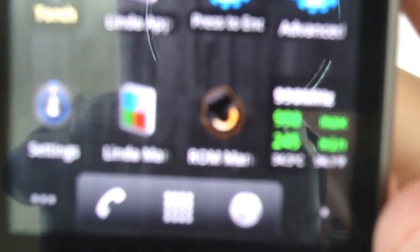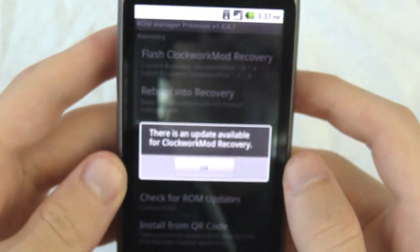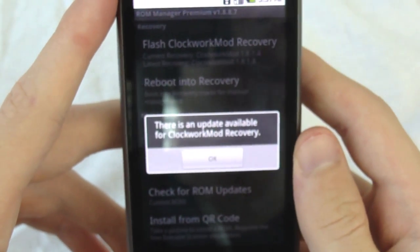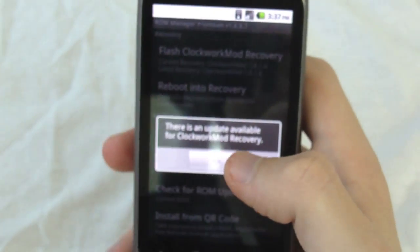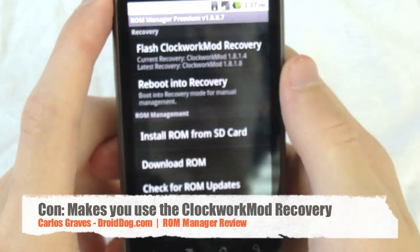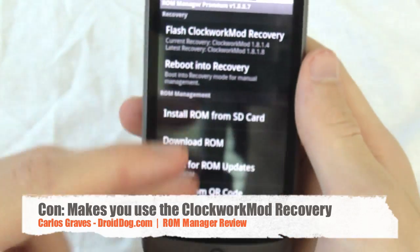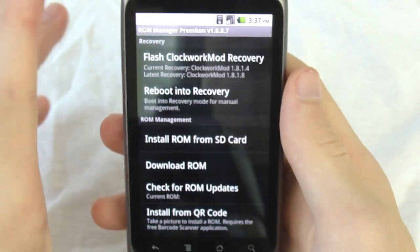This can be found on the Android Market. When you launch it, it says there's a new update available for ClockworkMod Recovery, which brings me to my first low point: you have to use their specific recovery image for this application to work. If you don't, all of it will be grayed out.